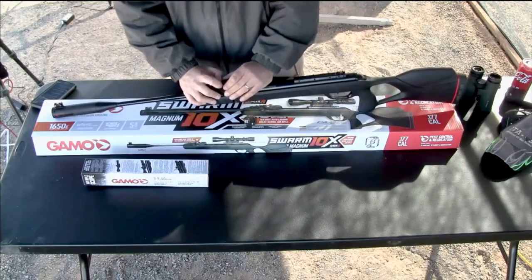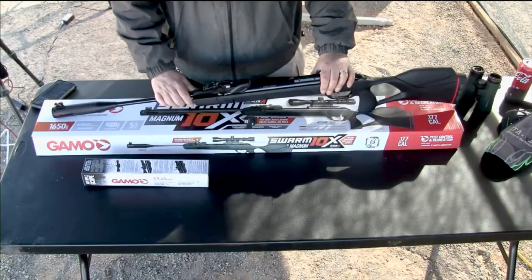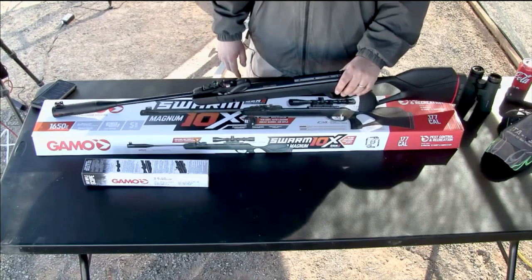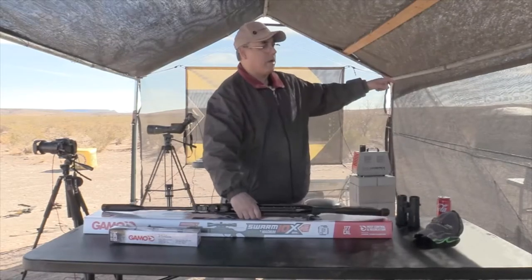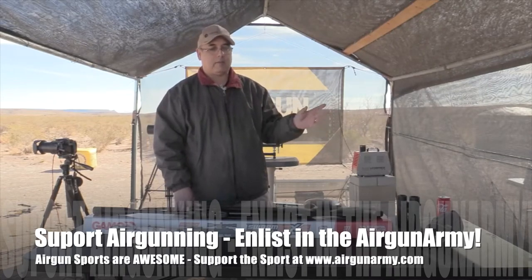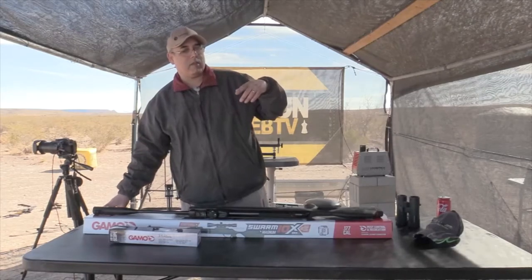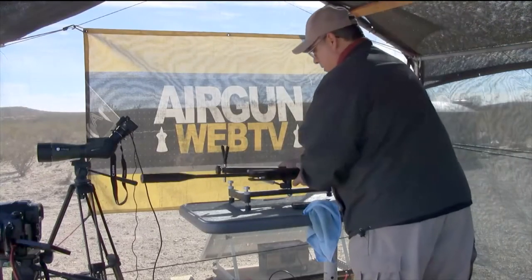Are we ready to get to the table and take a few shots? You shoot it first. I'll shoot you for a Pepsi. As you walk in the door on the left, there's a chronograph on a tripod — go grab that. We've been at this too long.